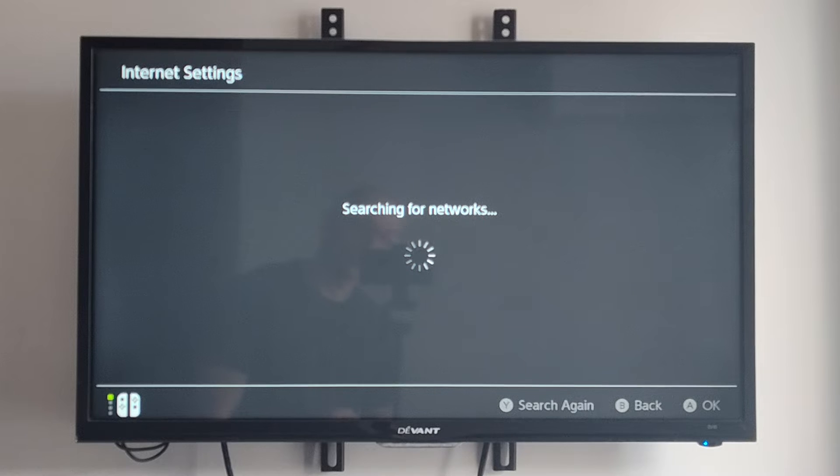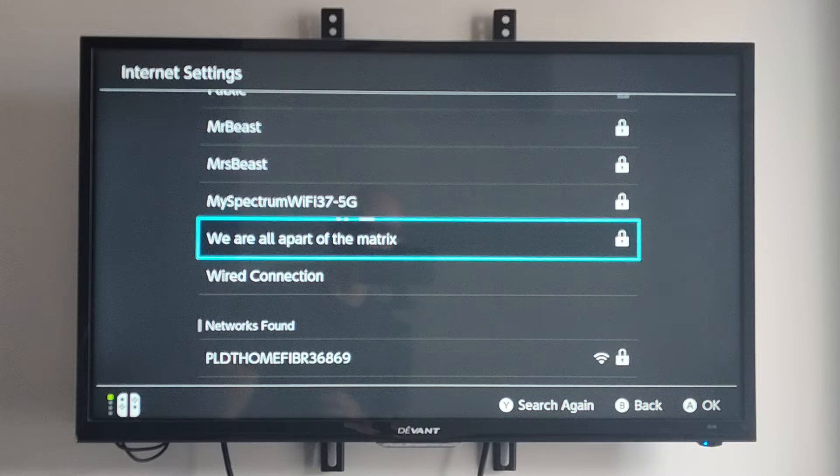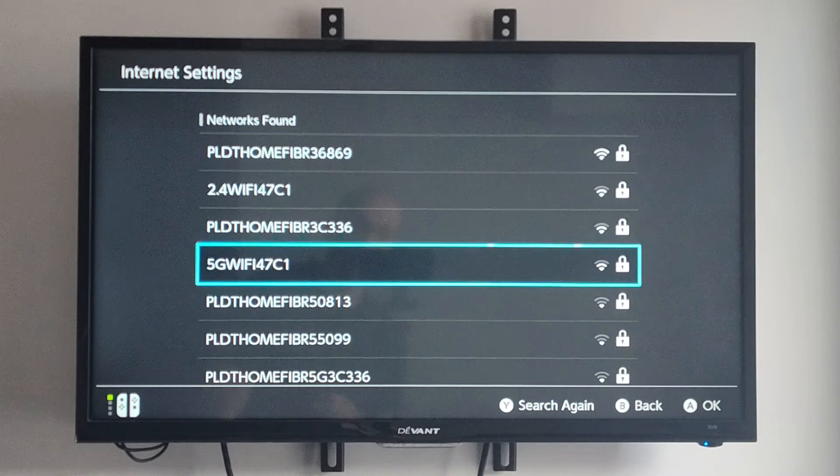Then scroll on down and you'll see the available networks. It says searching for networks right now. The top section is the registered networks, so you can see all mine. If we scroll on down, we want to go to networks found — these are the ones that we can connect to.